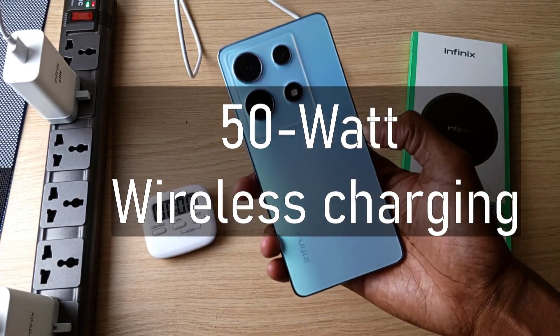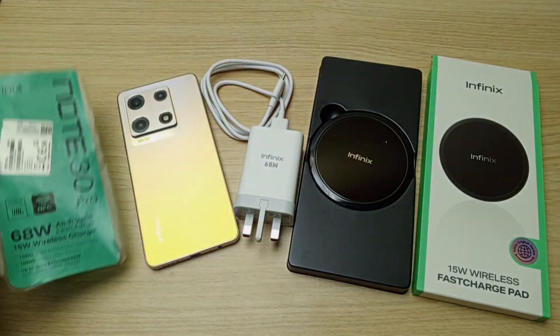Number four: only the Infinix Note 30 VIP supports 50 watt wireless charging. The rest only support 15 watt wireless charging.